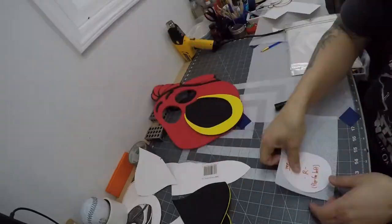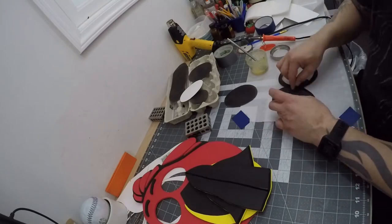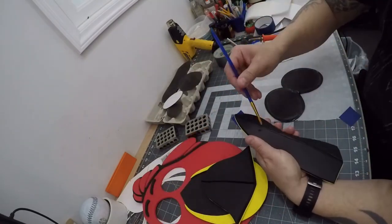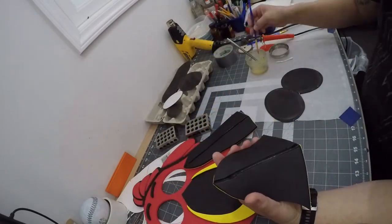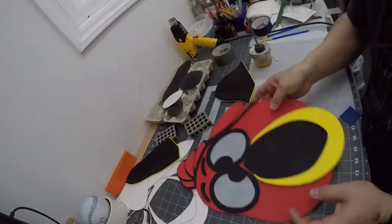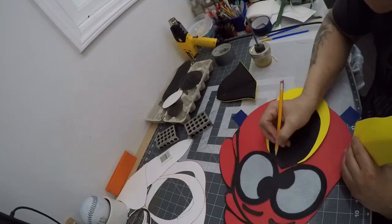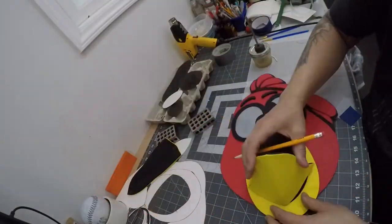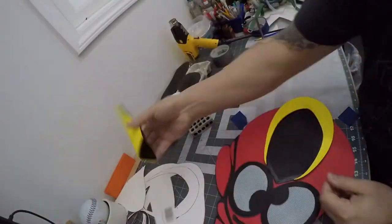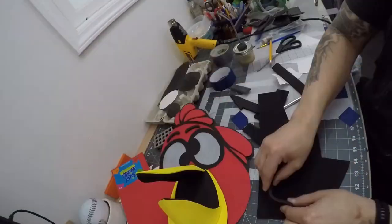I then glued in the jowls. After that, I traced out my eye screens and glued them to the eye frames. I also applied glue to the area on the beaks where I had scored the center line for a better fold. I attached the eye frames and screens to the mask, then fitted in the upper beak, tracing where I wanted to put it, and also the lower part of the beak tracing where I wanted it to go. I glued the lower beak in first and then the upper beak.